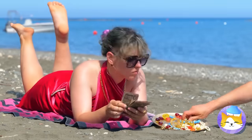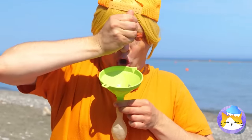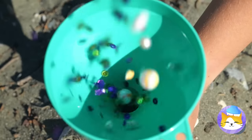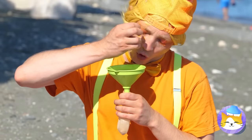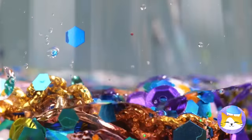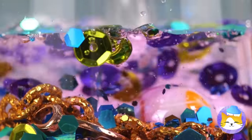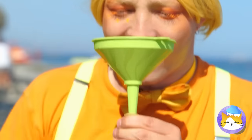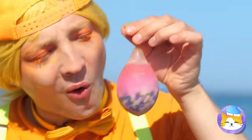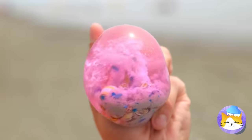Why don't we fill it up with treasures? Wow, look at all that shiny stuff! Once it's all in, add some water! That should be enough — tie it shut and give your new stress ball a good squeeze!